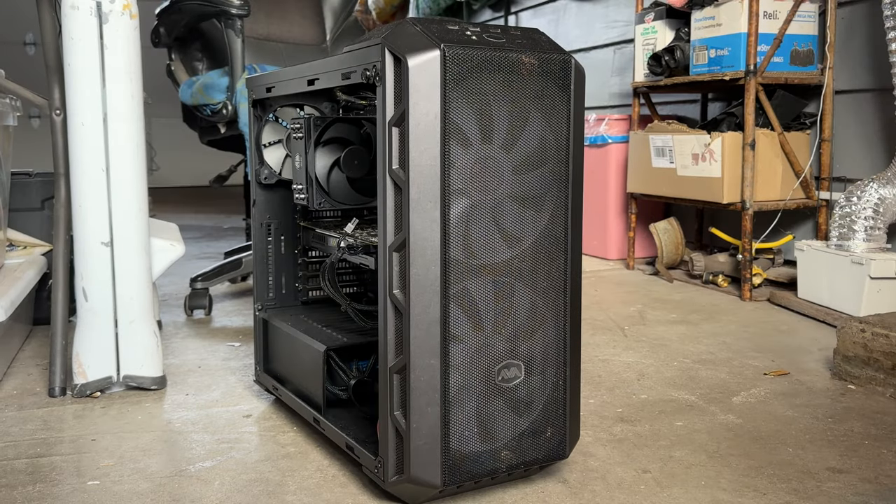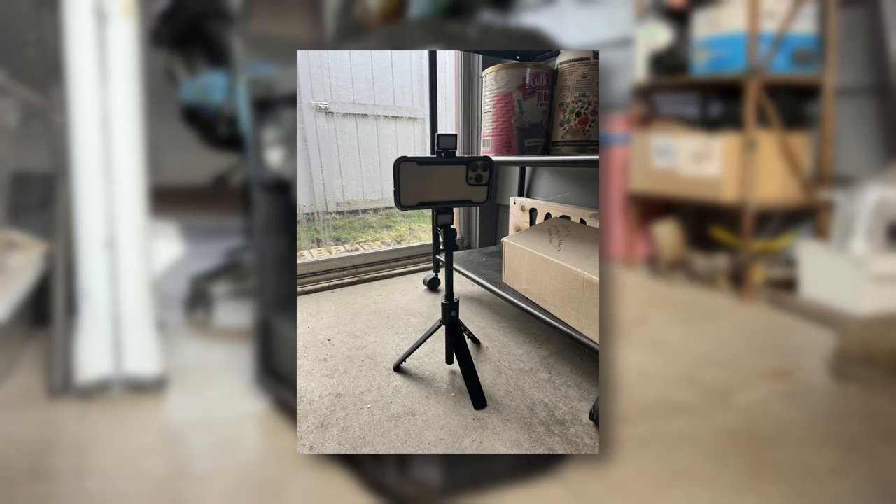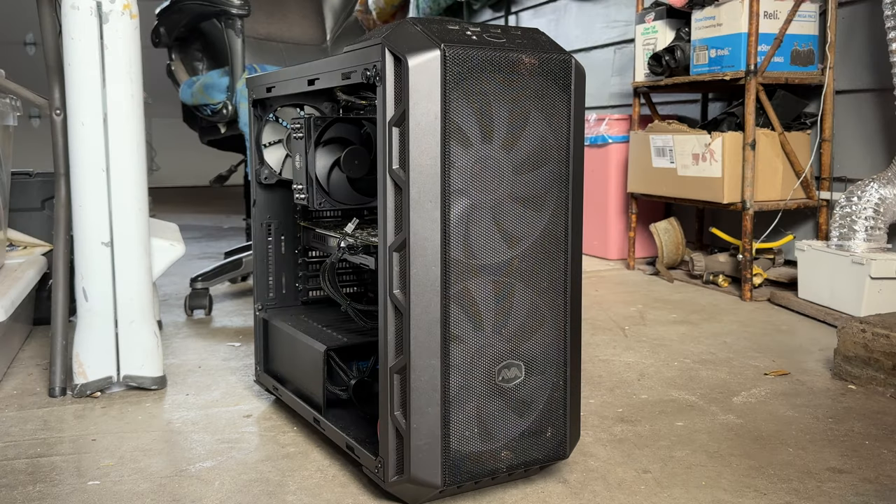Hey folks, don't mind the filming background today. I'm currently in the garage filming because I still don't have a suitable filming location. I'm also trying out a tripod for filming — this one seems to fit my camera, so we'll see how long it lasts because it feels kind of cheap and flimsy, but I just don't want to jinx it.